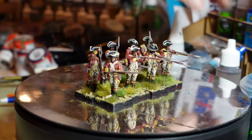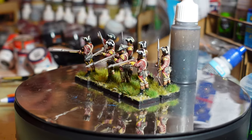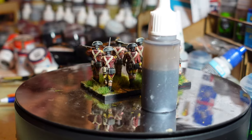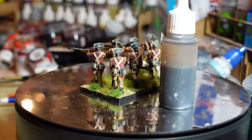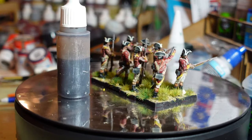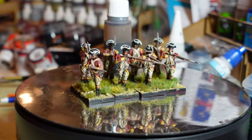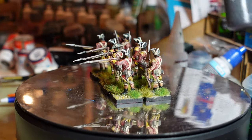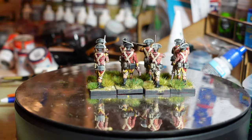The recipe is: 40% Agrax Earthshade, 40% Seraphim Sepia, and 20% medium, then a couple of drops of Druchii Violet Nightshade — all different Games Workshop shade colors. Mix them all up and that becomes the wash over the top of the figures. This is my sample here, and it does seem to work quite nicely.